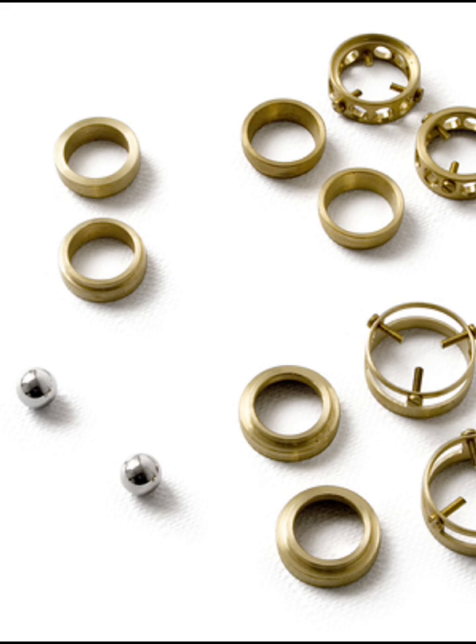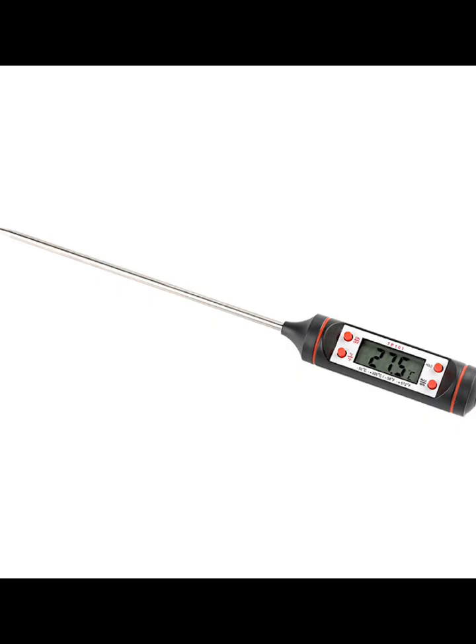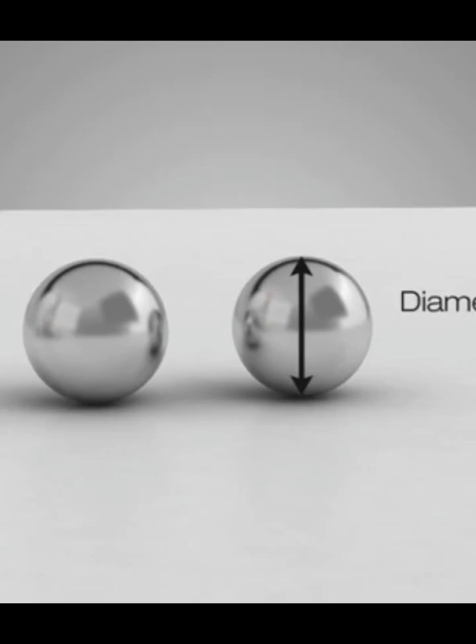Apparatus required for the test: ring and ball apparatus, water bath with stirrer, thermometer, glycerin, dextrin, etc. Steel balls each of 9.5 mm diameter, weight of 2.5 plus or minus 0.08 grams.